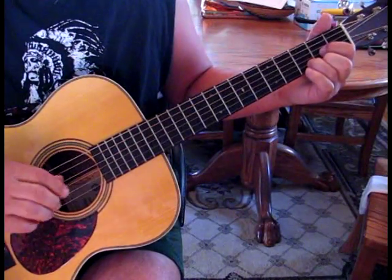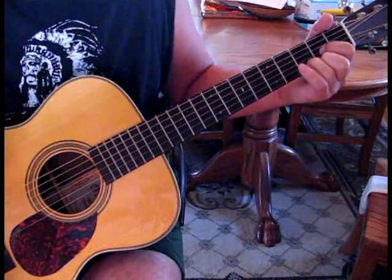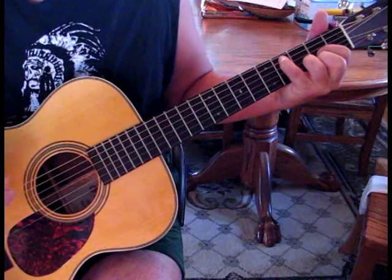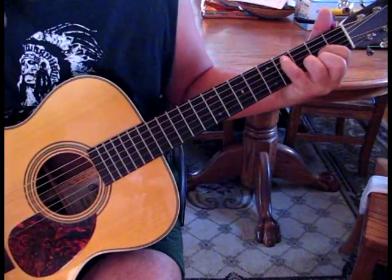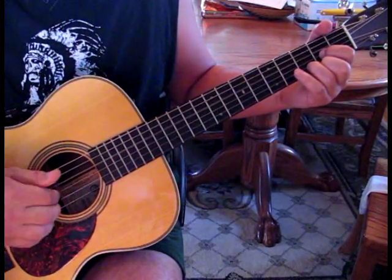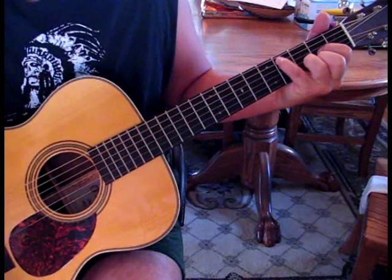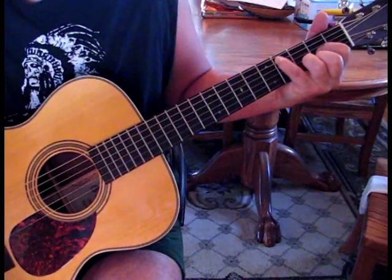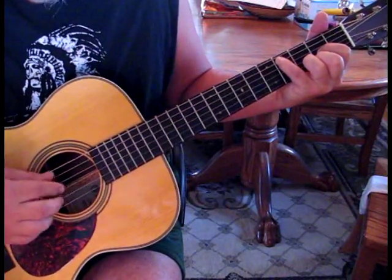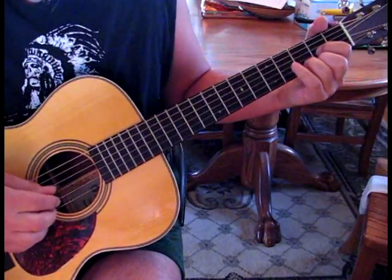Now we're going to do a D. So we're going to pluck the fourth root note, bottom three strings again. Now there's a walkdown in this song. So you can use the bass note as your walkdown note. We're going to have to pluck the fourth string, pluck the first through the third, hit the C sharp — which will be with our pinky on the fifth string at the fourth fret. And then we're going to pluck two and three while we're holding that D shape.